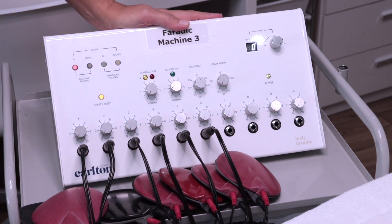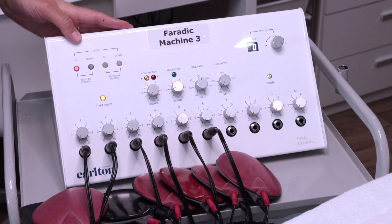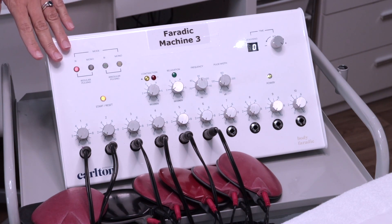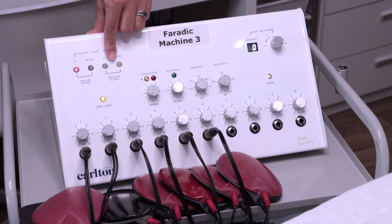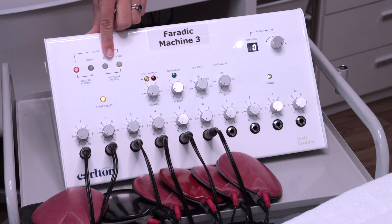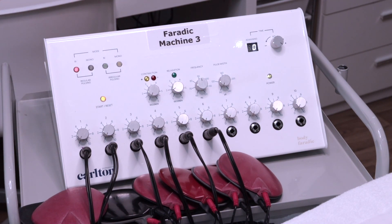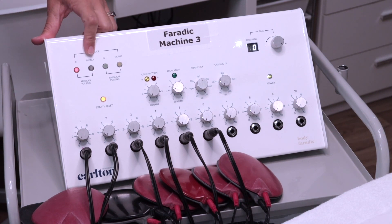This is the Farradic machine we're going to be using today. Before we start with the padding and the client, I'll explain how the treatment works. With the Farradic you have two different settings: irregular pulse and regular pulse. With your regular pulse, the pulse continues at a regular, timed interval. With your irregular pulse, the pulses come at different stages. Generally, most of the time you'll be using regular pulses. Irregular pulses are for nervous clients who are anticipating the contractions — the contractions will come in groups of two or five so the client won't be expecting the movements.